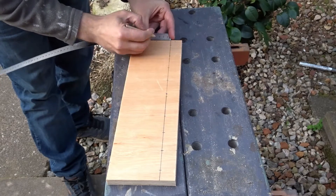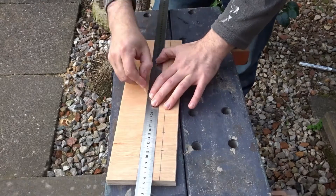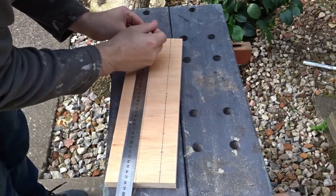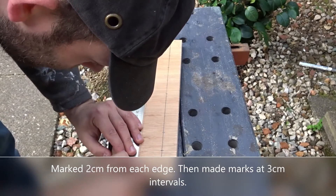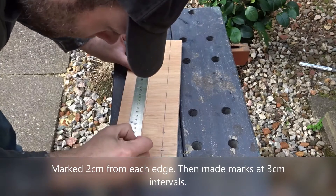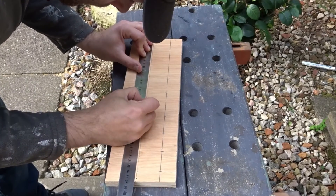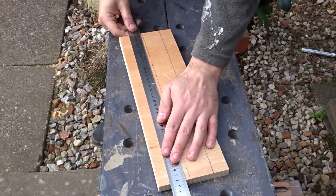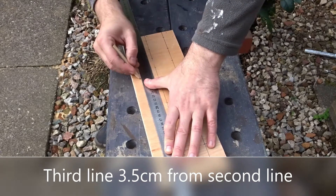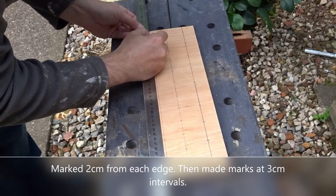Then for the second line, that's going to be 4cm from the first line. Again 2cm from the edge, and then this time I'm going to work 3cm between each mark as the screwdrivers get smaller towards the front. For the last line — this will be for very small things — that's going to be 3.5cm from the previous line, again working in from 2cm and then 3cm intervals.